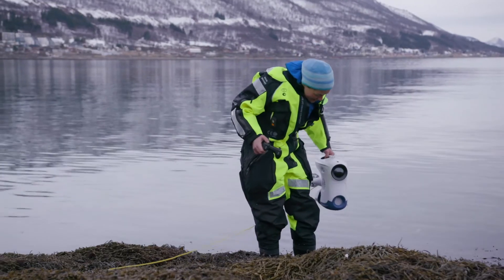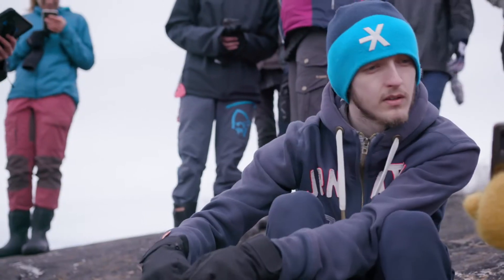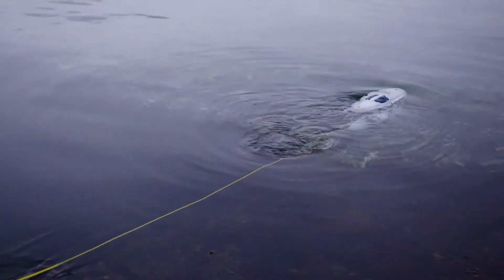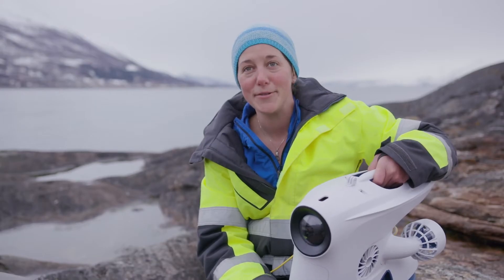Turn the light on. All good. It's great for the students because it's so simple to have instant camera footage. You can get it all connected up — they can connect their phones to the Wi-Fi, and they can all see the image underwater on their own screens.